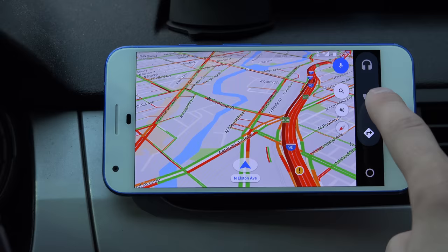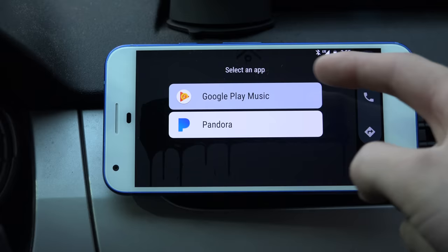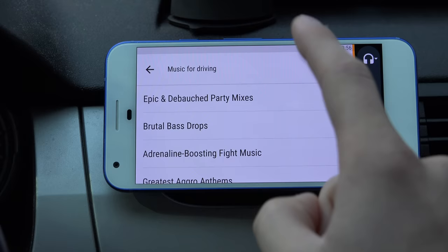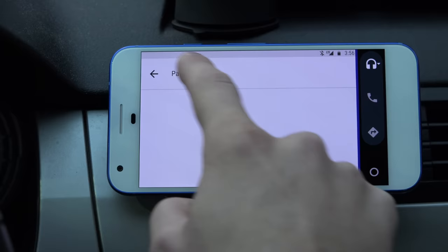You can go to calls, where it's going to bring up a list of maybe your favorites or your most recent calls. Then you have music as well — I have Google Play Music loaded up. You can press it again and it brings a dropdown of your various apps. Within Google Play Music, they also offer music for driving, which are just various playlists, and it'll load up suggested playlists. You also have podcasts, recent activity, and your queue within that menu. And then in Pandora, it'll load up all your stations once it's done loading.